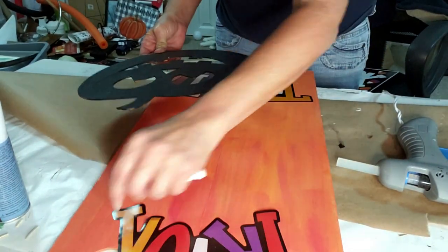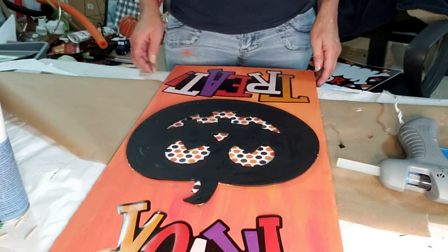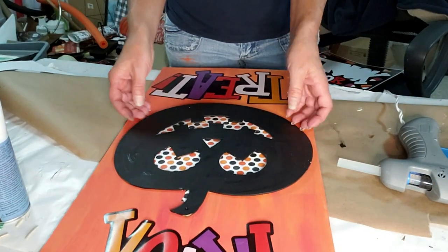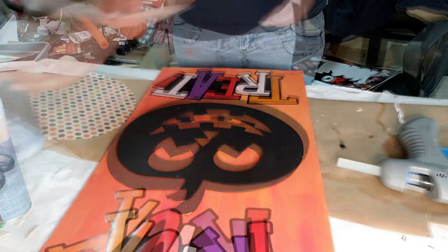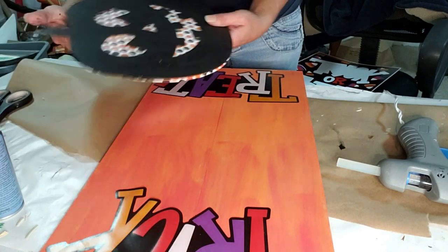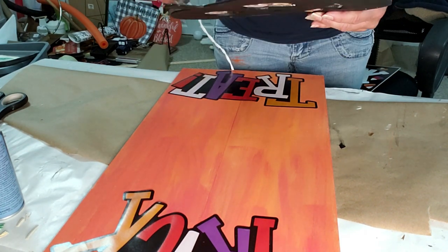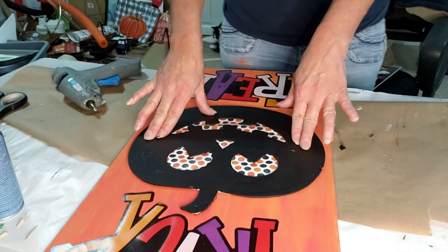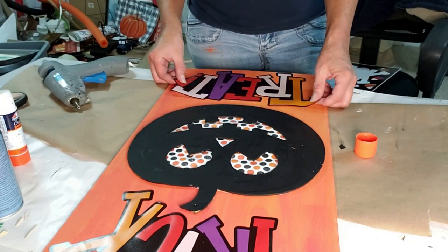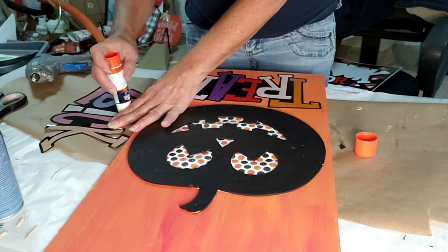I was debating whether to just leave the pumpkin on the board with the orange popping through it, or use the cardstock. They both look good, but I wanted something to really pop out at you, so I went with the cardstock. Now I've glued down the pumpkin. I'm going to take my hot glue gun and position it on the board so I know where to put the wording and have enough room for everything. Now I'm going to take my glue stick and start laying everything down.